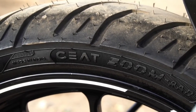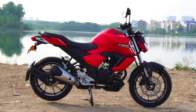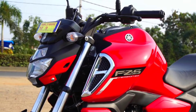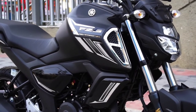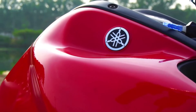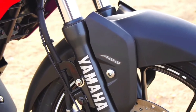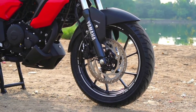There are two tubeless tires. The front brake size is 282 mm and the rear brake is 220 mm. This is a single-channel ABS bike with a premium look. The front suspension is a telescopic fork and the rear is a 7-step adjustable monocross suspension. Overall weight is 137 kg, overall length is 1990 mm, width is 780 mm, height is 1080 mm, wheelbase is 1330 mm, ground clearance is 160 mm, and seat height is 790 mm.